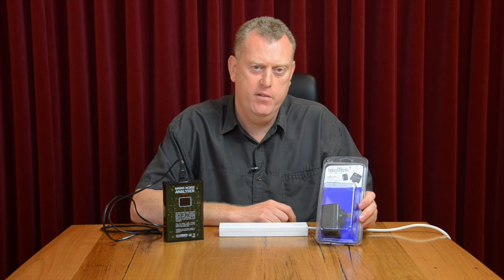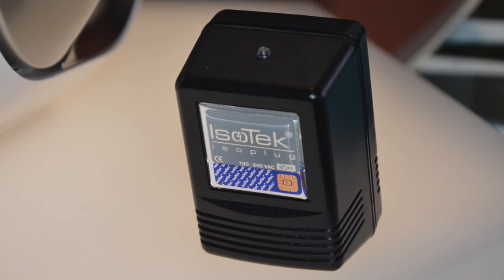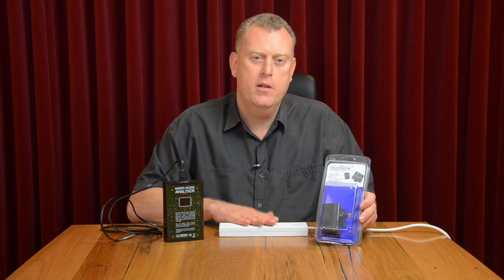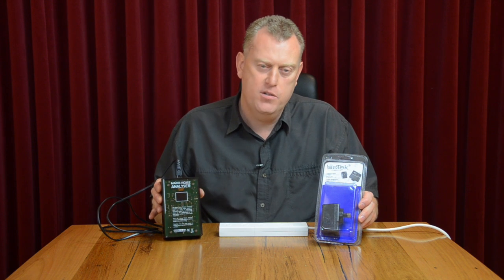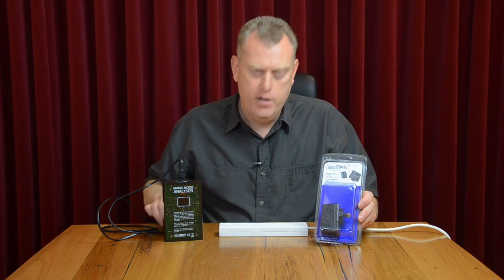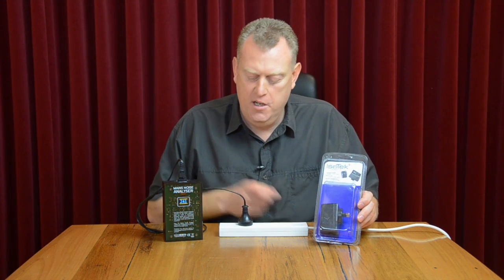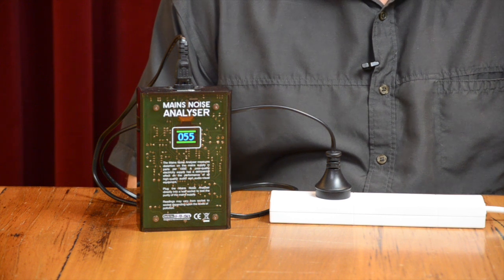Hello and welcome to Audio Trends TV. I'm Mark Hales and what I'm going to be doing today is running through the new Isotec ISO plug — we call it a little miracle worker — because what it does is help eliminate mains noise that you get through your power that feeds into your AV system. As you can see here, I've got a mains noise analyzer and what we're going to do is plug it into this power board. As you can see, we get a reading there of noise coming through, and it can fluctuate depending on what's happening in your house.